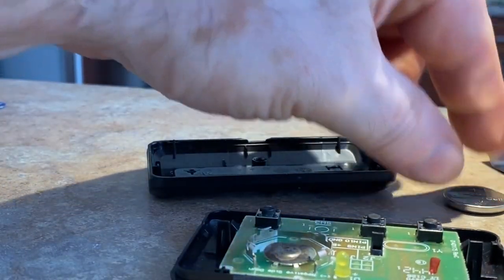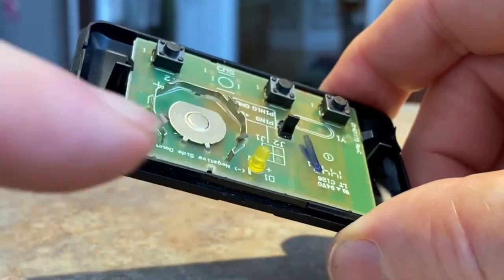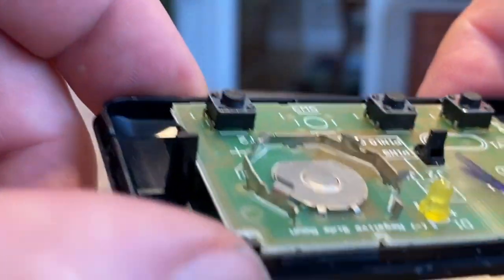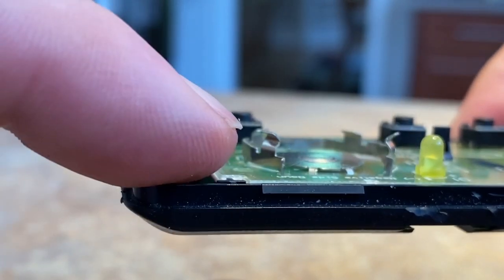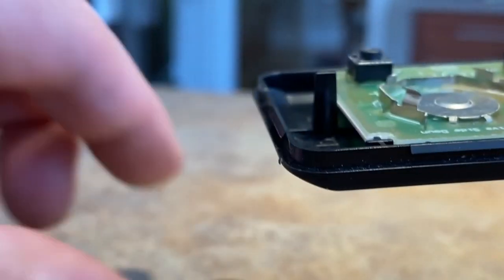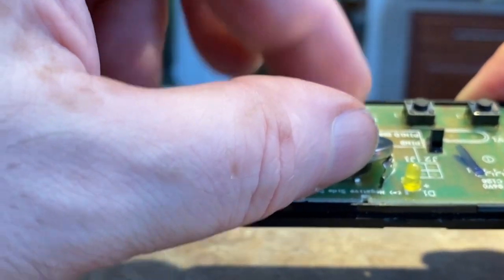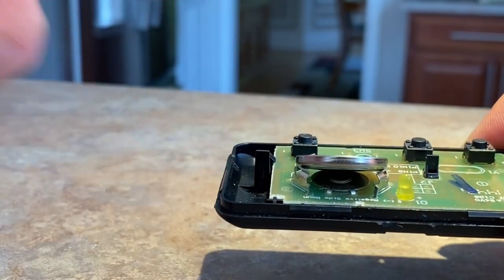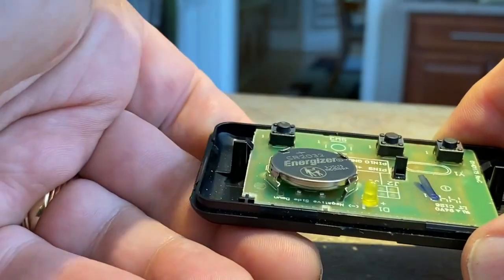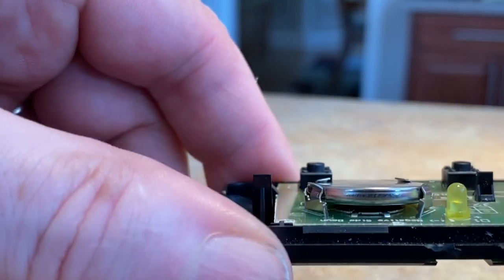These little prongs right here — the battery actually goes underneath them, and then these prongs snap down and hold it in place. You're doing kind of a scooping motion, like this, and then you press forward and down. That's really all there is to it.